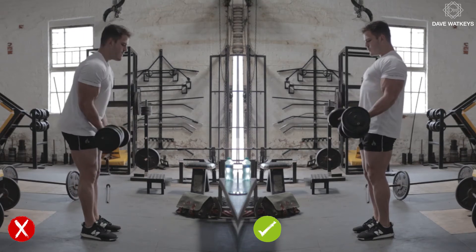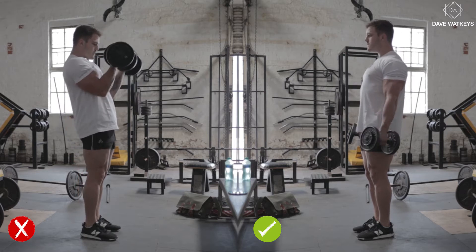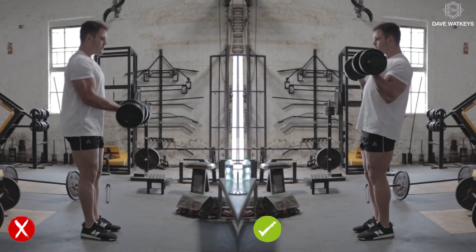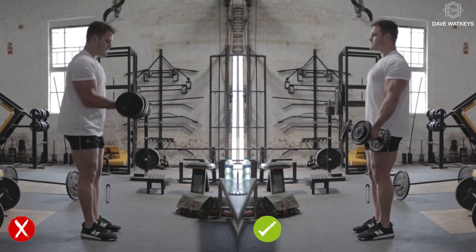On the right, I am using a lot of momentum to swing the dumbbells up and down. I am also allowing the shoulder to take over the movement and not maximally recruiting the biceps. The weights are also starting from in front of the thigh, which again moves the load onto the shoulders.